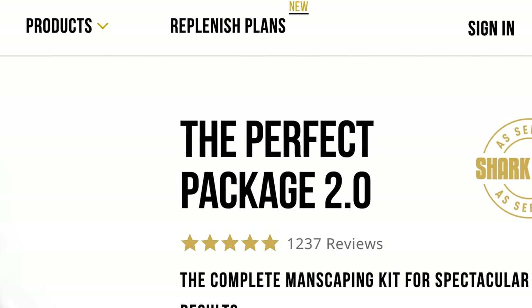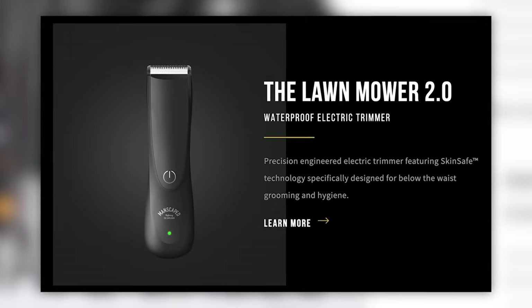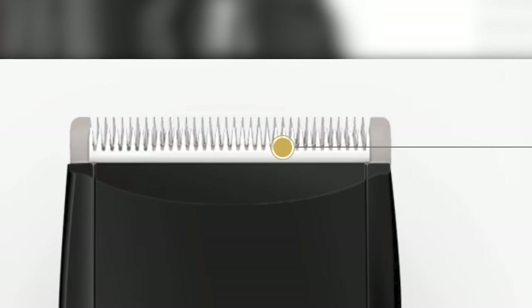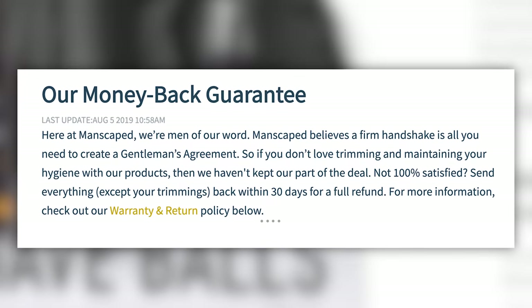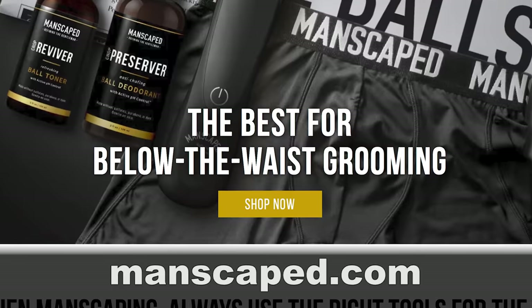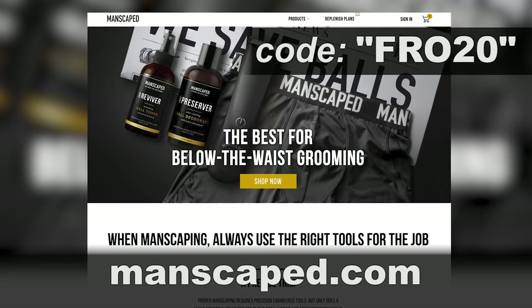I've been using the Perfect Package 2.0 that includes everything seen here and features the Lawn Mower 2.0 that's waterproof, rechargeable, and skin safe — aka no nicks or snags — and comes with a 'nick your sack, send it back' guarantee. To learn more and pick up the Perfect Package 2.0, head on over to Manscaped.com, and use the code FRO20 to get 20% off plus free shipping and a free gift.